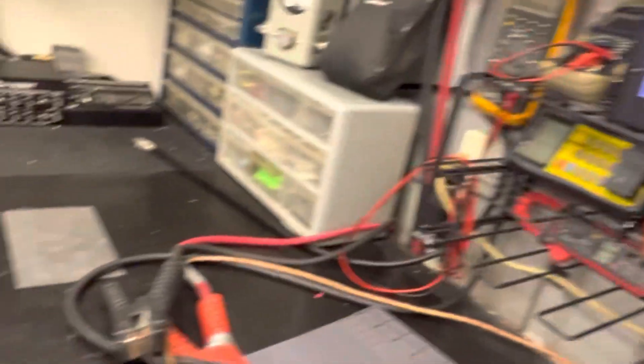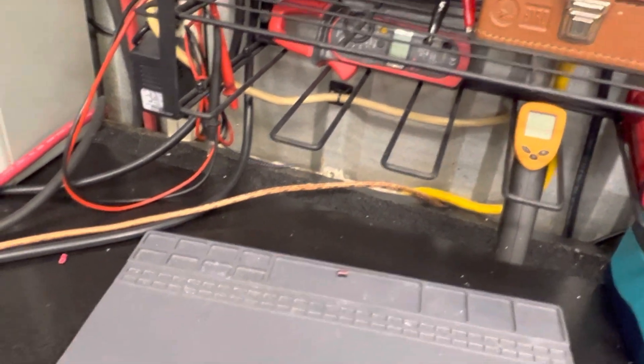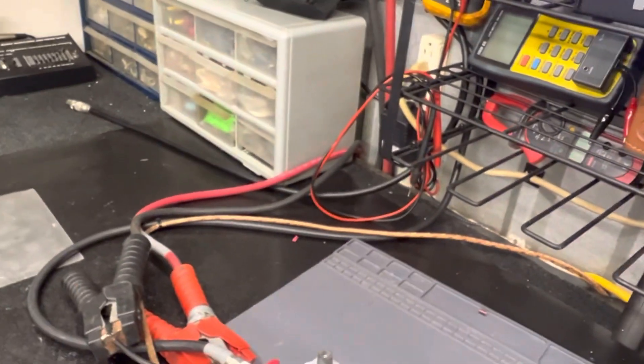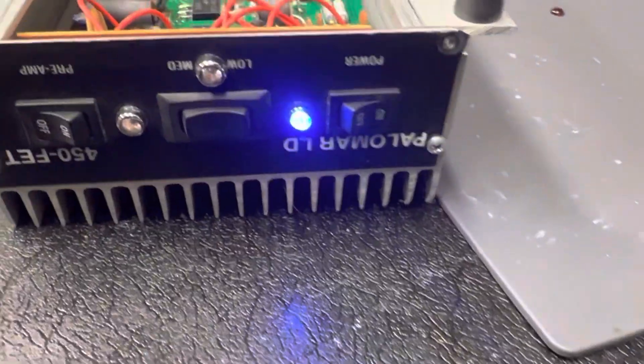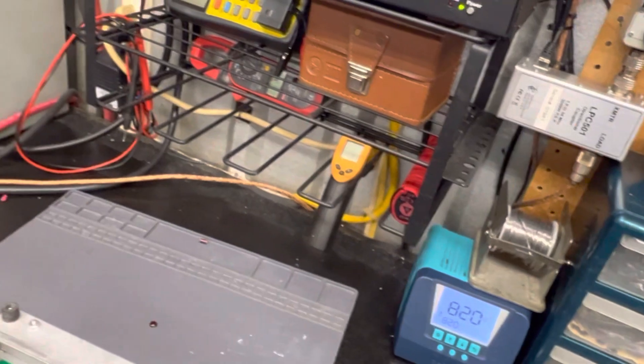I checked your MOSFETs — they all seem good. They're getting quite a bit hotter when I turned it to 15.15 volts. This is a 2012 model. Like I said, these ain't really my cup of tea, but she's up and going — hopefully that'll help you out.